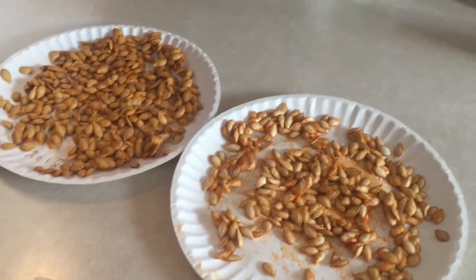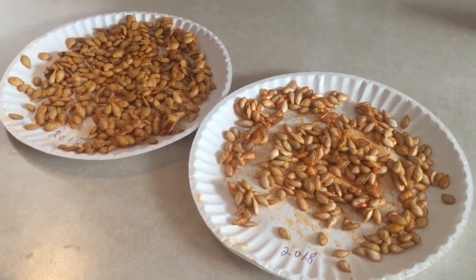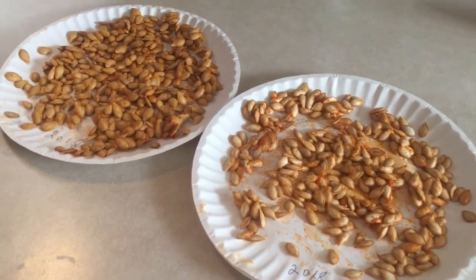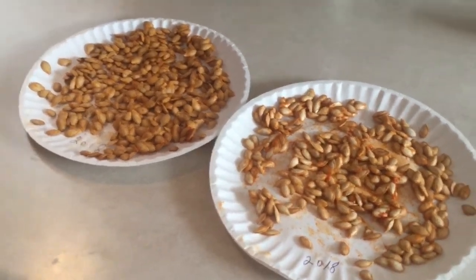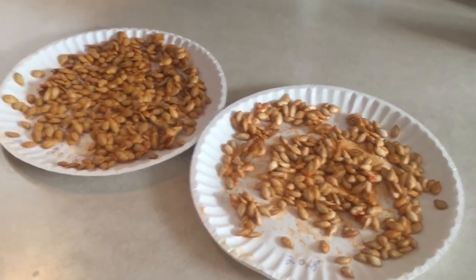These are probably going to go up to the homestead, and we're going to put them out in a food plot for the deer and the other critters. So if we don't eat them all or if we don't pick them all, they'll have a whole bunch of stuff to eat out there too.